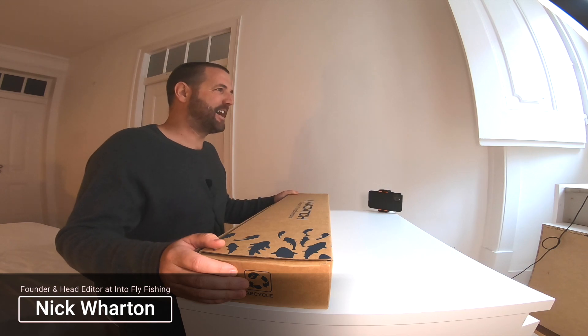Hey Fly Anglers, welcome to another video by Into Fly Fishing, a website designed to help you choose the right gear, cast the right way, tie the right flies, and catch that perfect fish.